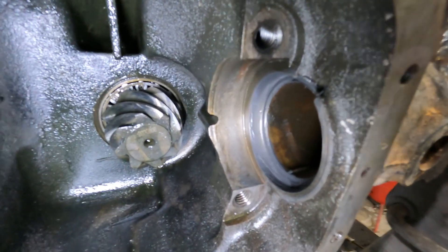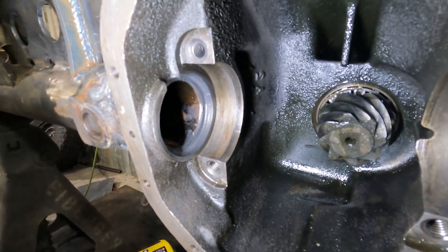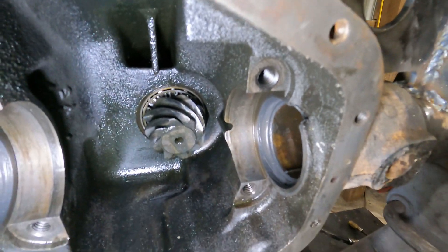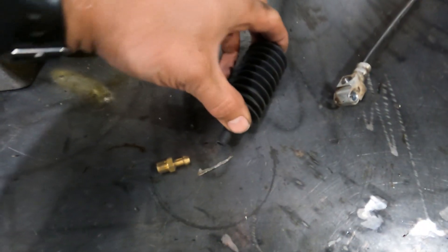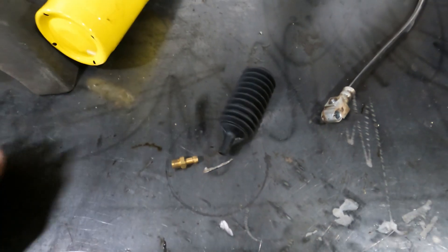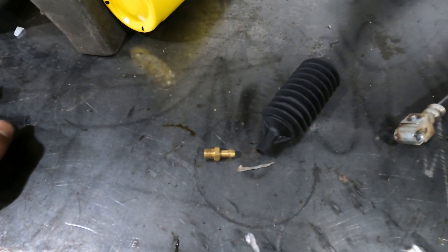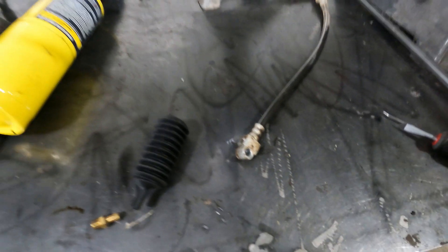We've got our axle tubes sealed to the center section housing with some ultra-black flexible silicone, so hopefully we have no more leaks for the foreseeable future. Now it's time to relocate the differential breather. I like these bellows style because you don't have to worry about hoses going anywhere. We just need to drill and tap an eighth-inch NPT. Then we need to relocate the brake lines and plumb those on the front side of the axle housing.